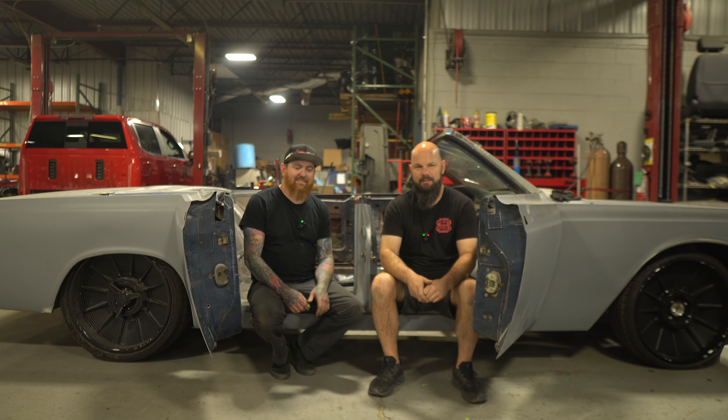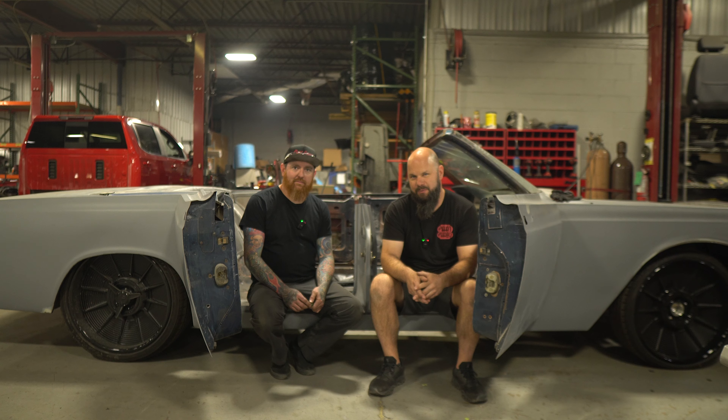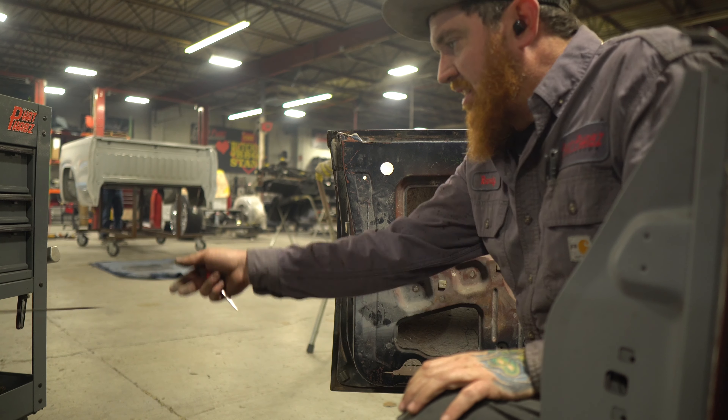Welcome back to FatFab's YouTube channel. Randy, Jake, this is another update on the 1966 Lincoln Continental.